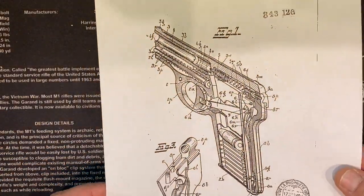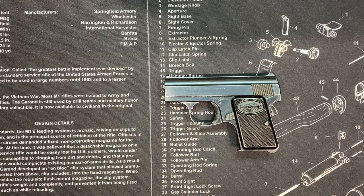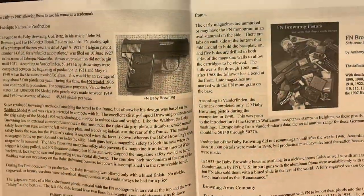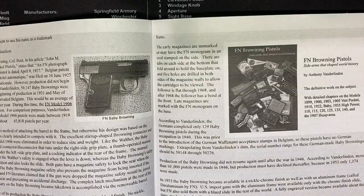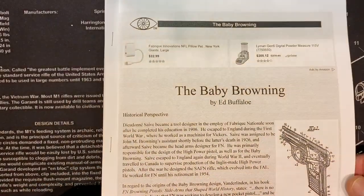So who designed it? Dieudonne Saive — obviously a Belgian guy who worked for FN his entire life. The Ed Buffalo 'Unblinking Eye' website has a ton of info on this gun, and this book right here — that's Anthony van der Linden — van der Linden has a ton of information on anything FN and Browning. I just printed out Ed Buffalo's stuff; it's awesome.